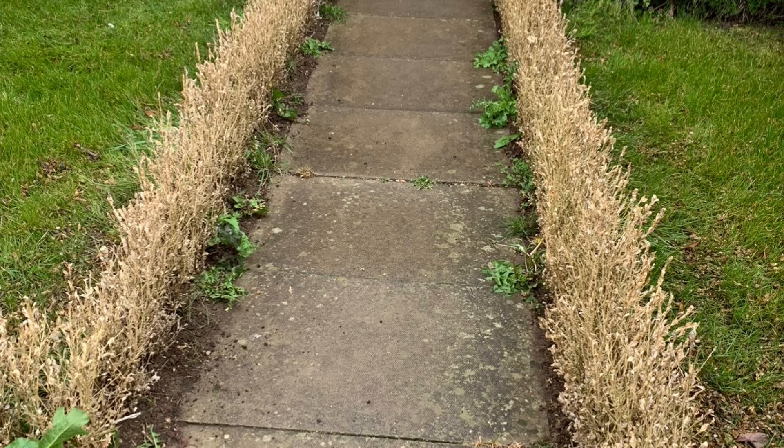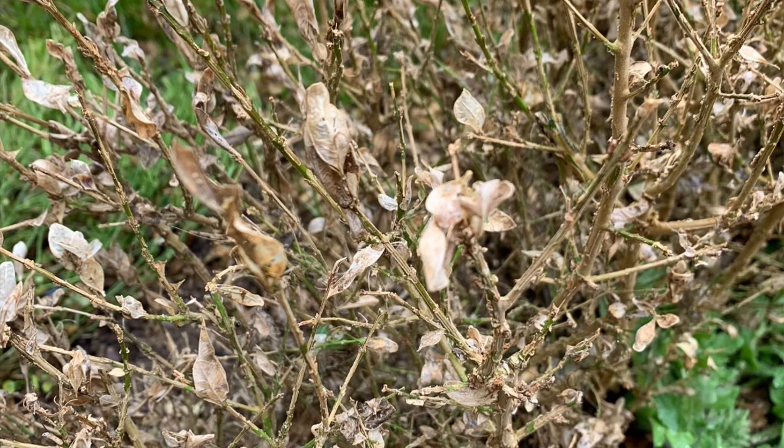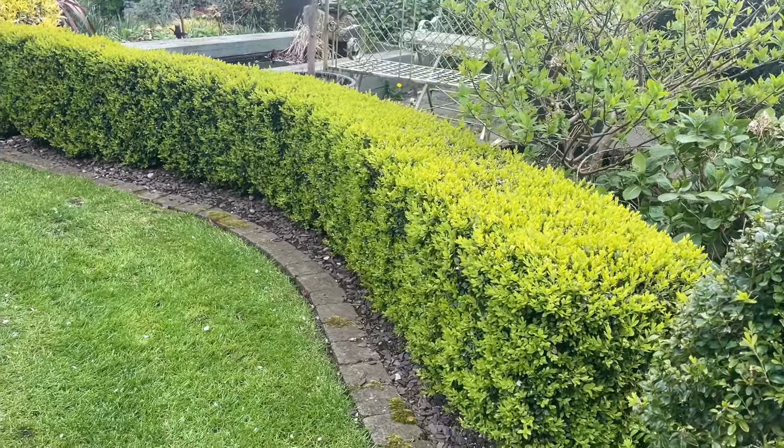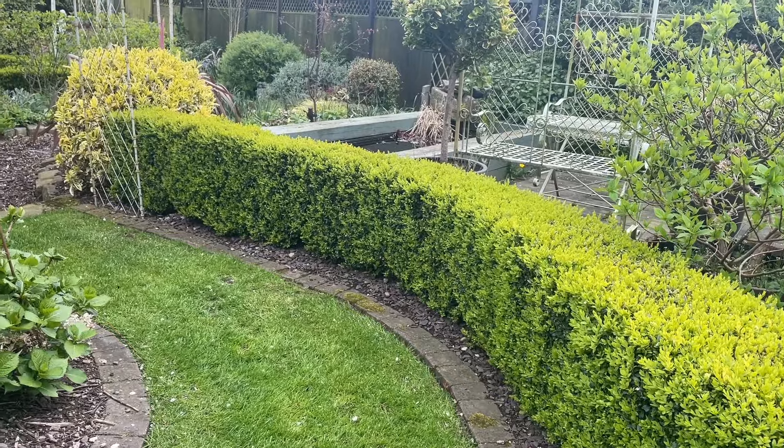If there is green, there is hope. Take a coarse brush and brush the hedge back hard to remove any blighted dead leaves, then go in with your secateurs and remove any obviously dead wood — cut back to green growth. Treat with the Health Mix and the Grow granules. Now is the time to do it because this is the moment when box is having its biggest flush of growth in spring. It's obviously better not to let your hedges get into this state and to look after them with these products before problems arise.